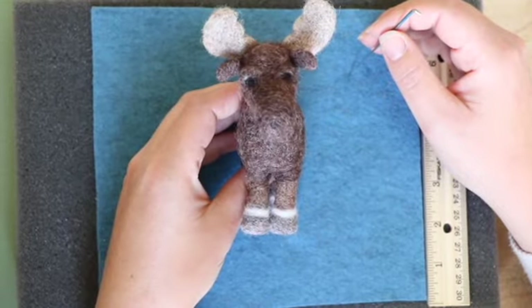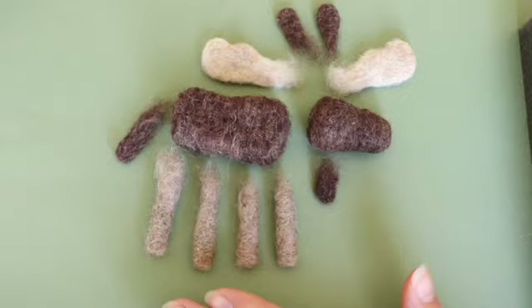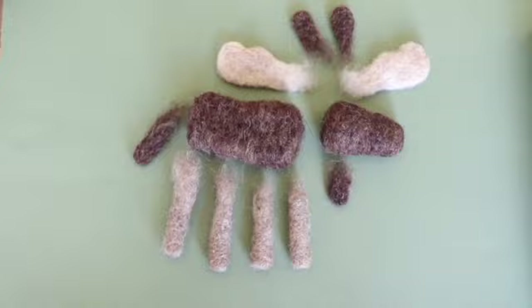Hi and welcome to the Fiber Arc. In this video I'm going to show you how to make the Mini Moose. As you can see, these are the parts that you'll be making: there's the legs, brown for the body, and the antlers are in beige.